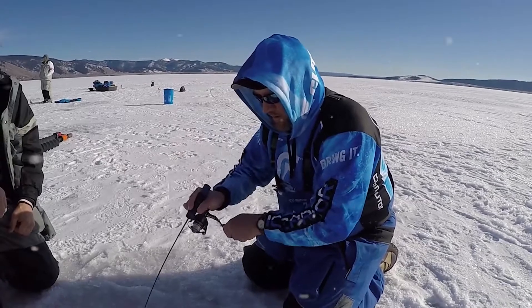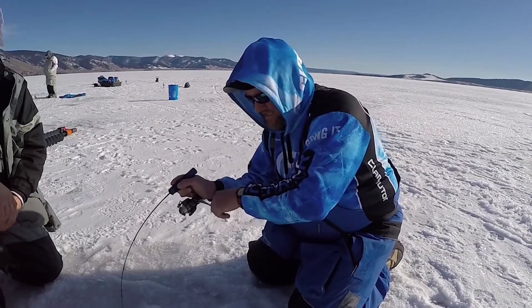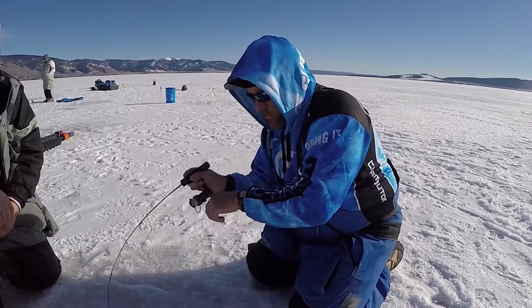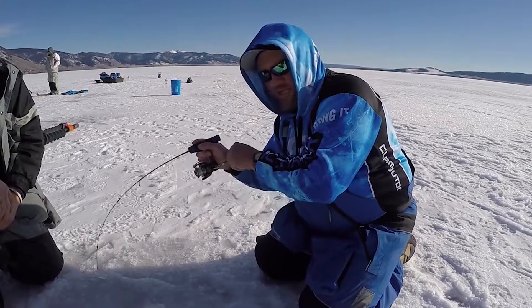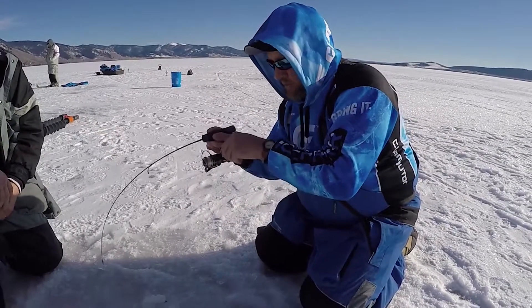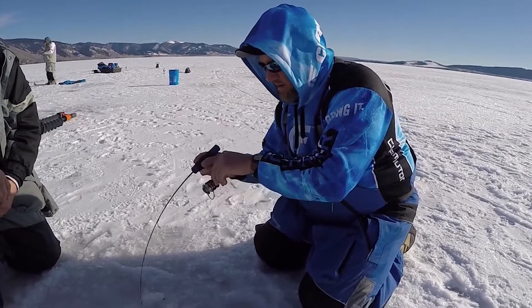Hey, Priority One Fishing here. We are on Henry's Lake up in Idaho catching some tanks — we got a big one on here. When we talk about rod selection, it's quite a bit more important to build the rod around the jig and the presentation to catch the fish, not necessarily the size of the fish. For reference, we have a fish that's going to push the seven to eight pound mark here.